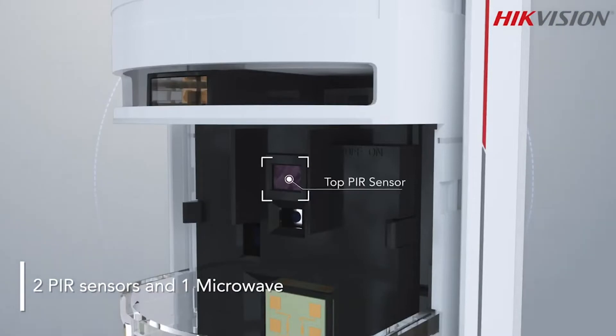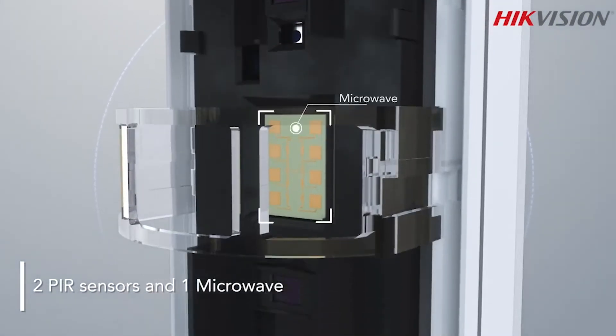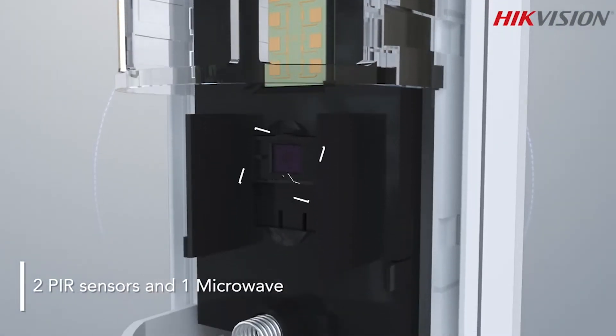The PIR is the passive element that monitors 92 points in the scene for infrared heat, analysing both the size and the movement of the object to determine if the target moves like an animal or human. The microwave is the active element and is looking for disturbances in the microwave field. Any detected targets are cross-referenced with the PIR to increase the likelihood of rejecting false alarms and confirming real targets.